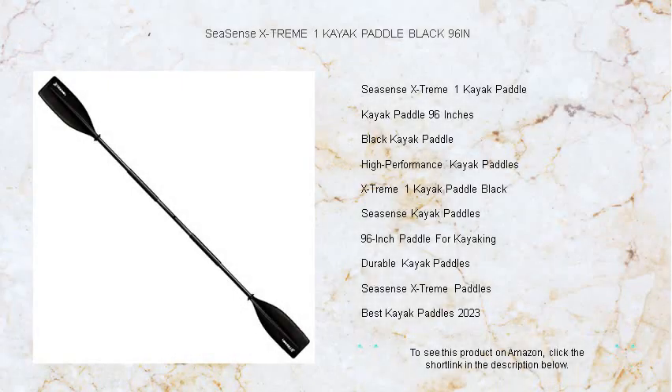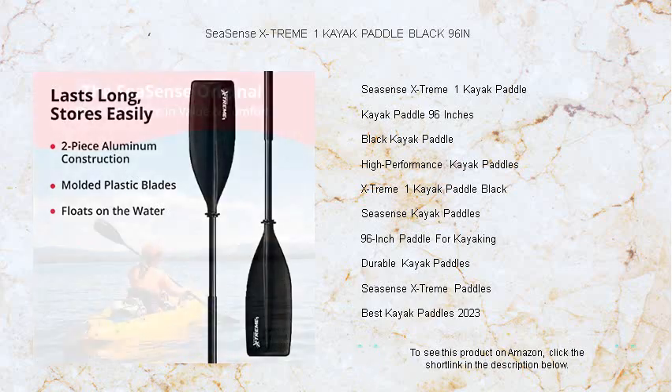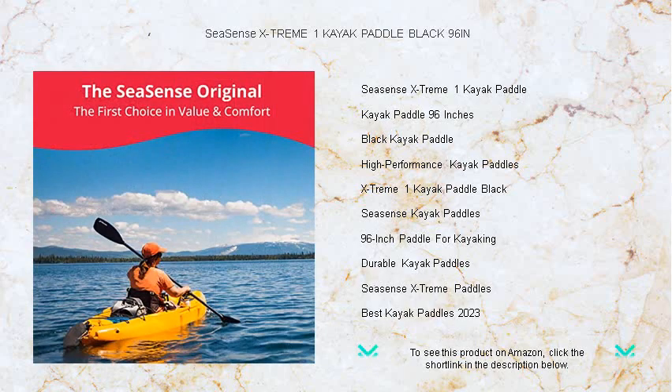Embark on your next aquatic adventure with confidence and style using the Seasense Extreme One Kayak Paddle in Sleek Black. Designed for durability and performance, this top-of-the-line paddle features a lightweight, two-piece aluminum construction that makes transportation and storage a breeze.